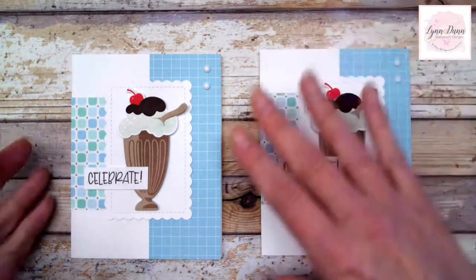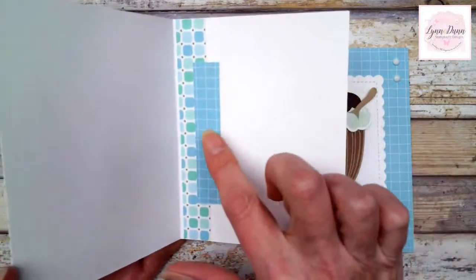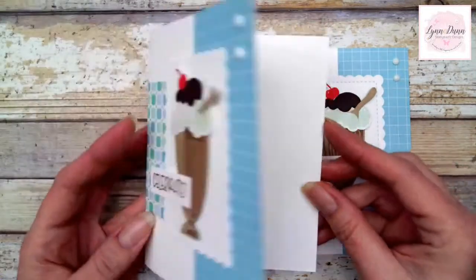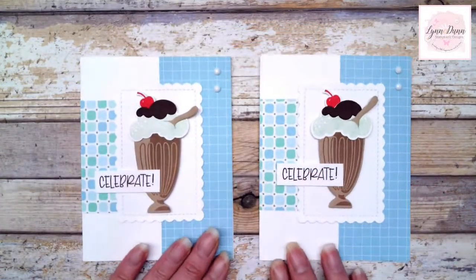So that is card number one. On the inside, I just added some more designer paper, just kind of used up my scraps. It was a great way to use up scraps, and it's super cute. Look how simple it was — very simple.